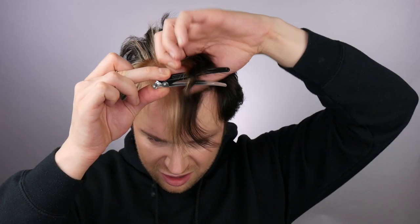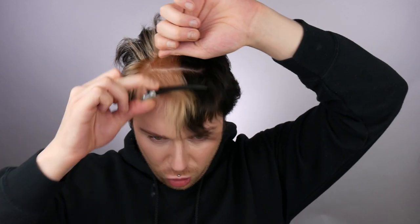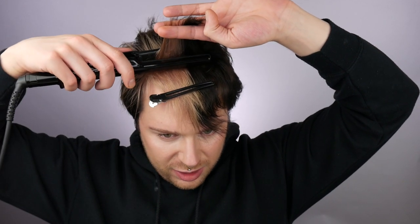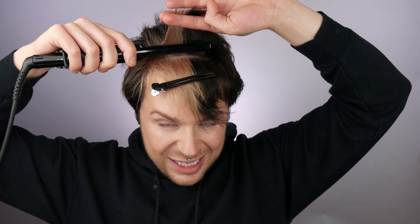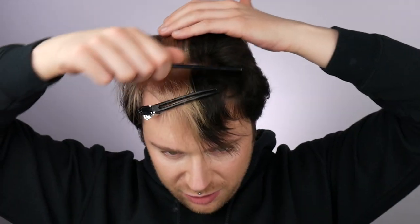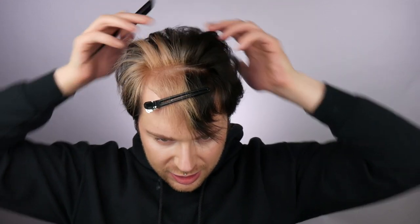I'm actually going to leave the front section as it is for now and just crimp the whole lot. So we're going to go over here and crimp this section again. Just make sure to brush your hair back because you don't really want that section to be too crimped — see when I'm brushing this out, the crimp is falling out, but I'm still getting that root lift that I wanted. And this is working really, really well actually.